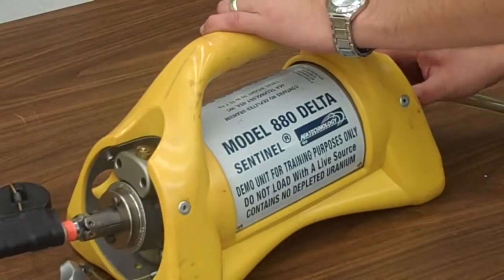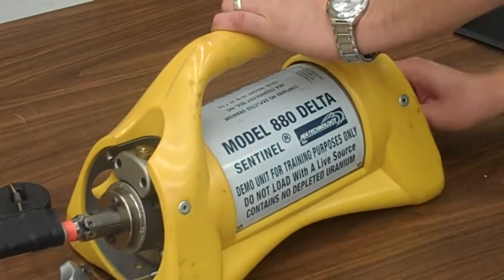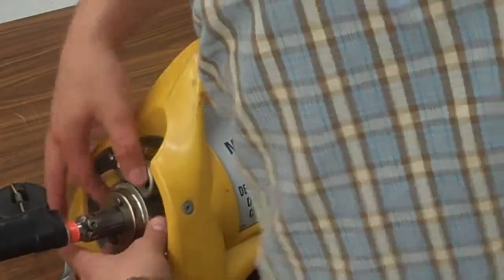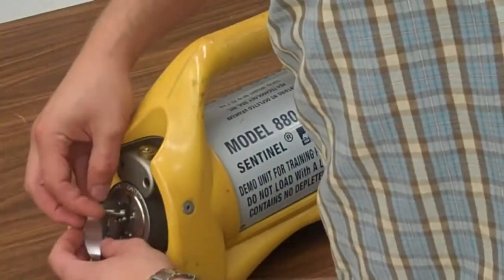Sentinel 880 here, just a little bit of camera that we have, just a little demo unit here for the school. I'm going to show you — I've kind of taken this guy apart, I'm going to put it all back together so we can actually use this. You know, if we were actually going to go out and do this, this is what it would look like.